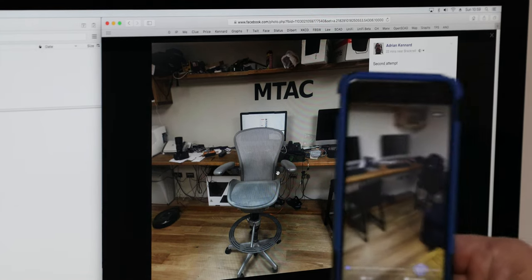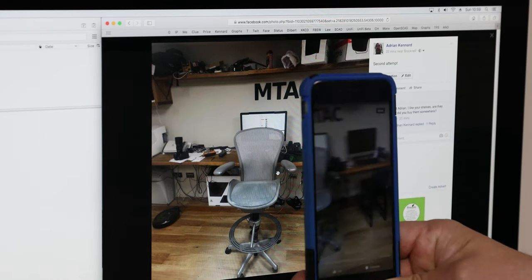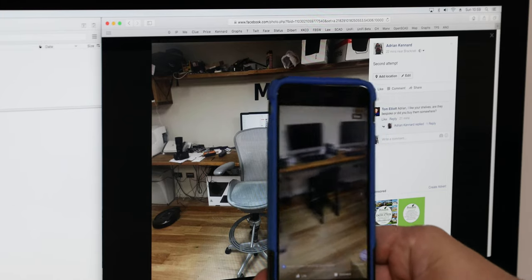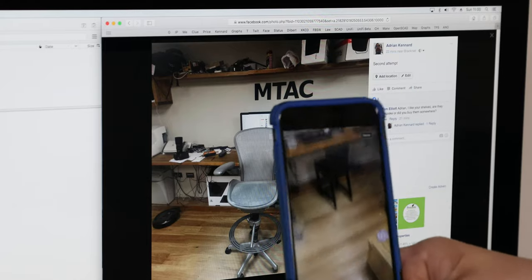If you look at it on your mobile, it's even more impressive because, as you see, it moves as you move around. You can stand in the middle of the room and literally look at the room you're in. Quite amazing!